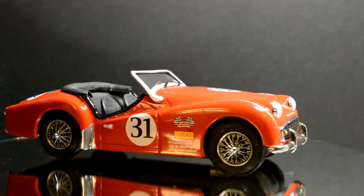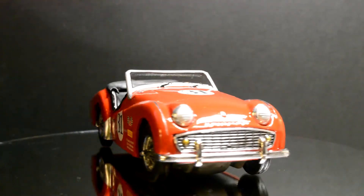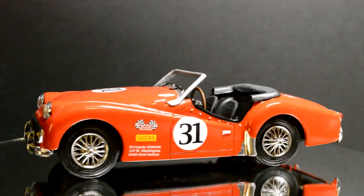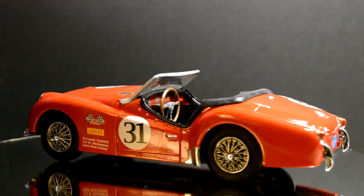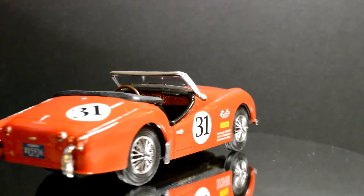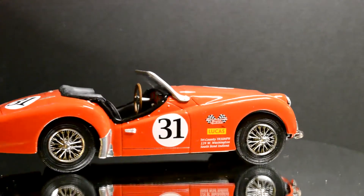On the decal sheet they had all the numbers separate, so they had any number that you can combine — zero through nine — so you could create anything with any number, as long as they only had one of each. So that was a pretty cool sheet.